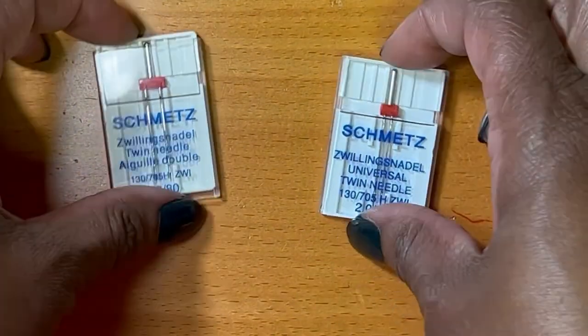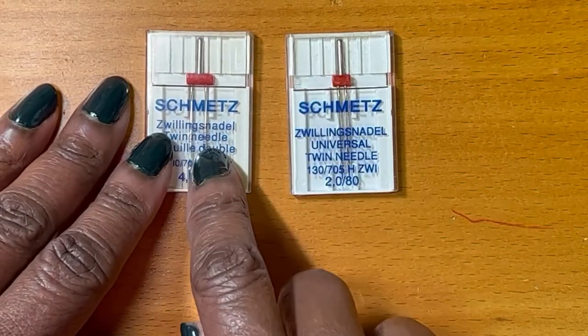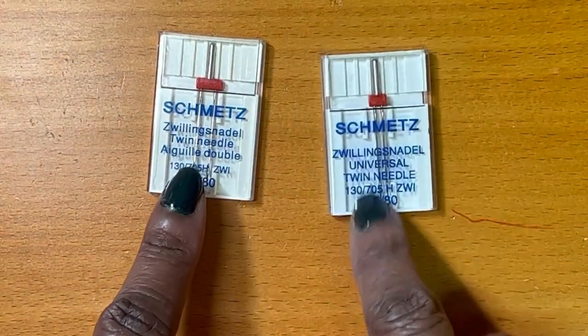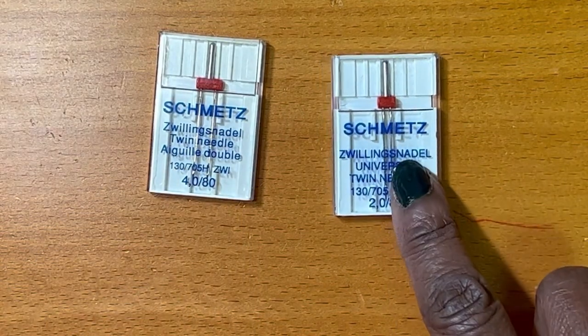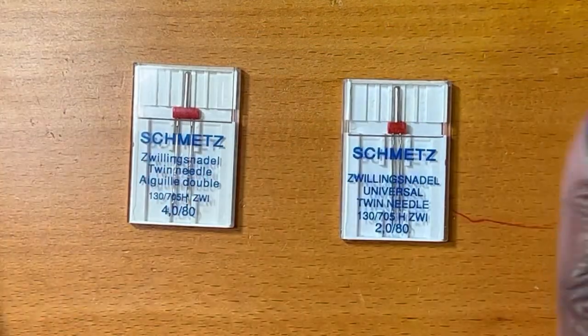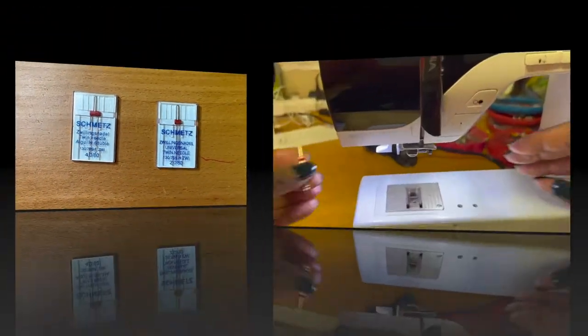Let me show you the two twin needles that I use most often. This one is quite a bit wider than this one here. The narrower one is the one I use most often when I am hemming something. I'm going to show you what they each look like so you'll get an idea of the differences.